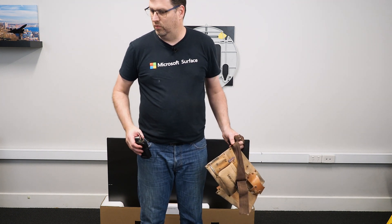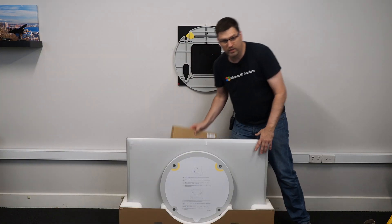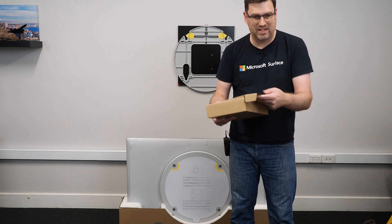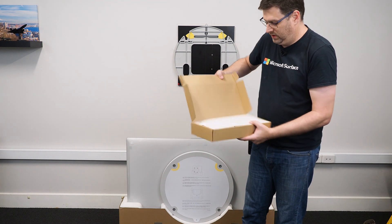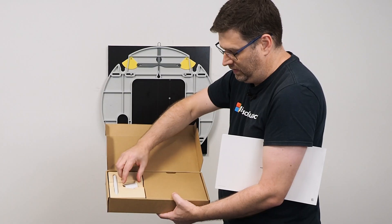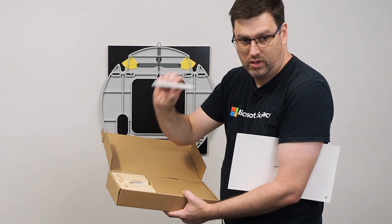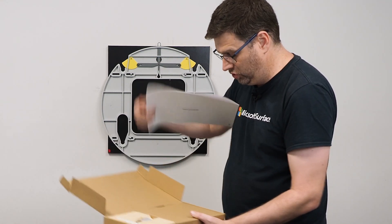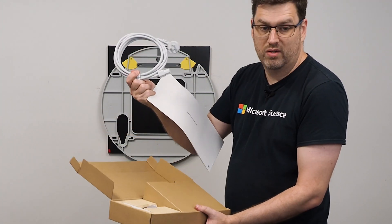Don't forget to get your accessories box out, because in this accessories box is the Surface Hub camera, which we'll put on, and also the Surface Hub pen — and probably a power cord in here too. What do you know, even an Aussie power cord — fantastic.